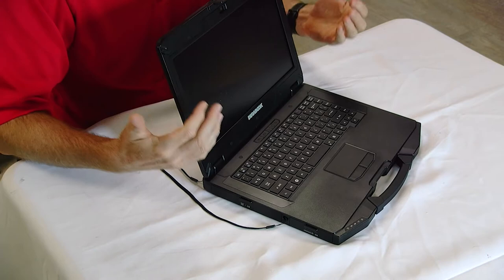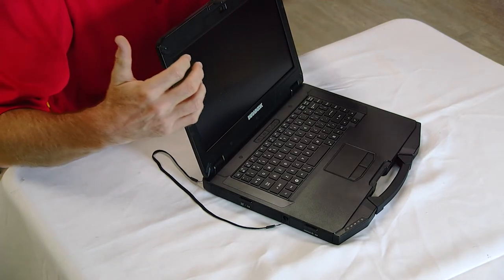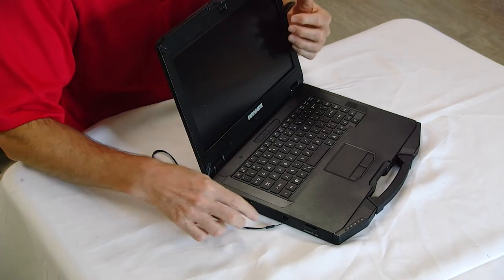Number three is the screen — it's a 14-inch display, which all the competitors also have, but it features a 1,000-nit sunlight-readable touch screen. The bonus on this screen is the ability to use gloves, wet hands, your finger, or a stylus. If you don't know what a nit is, check my blog article about the units used to measure daylight readability.